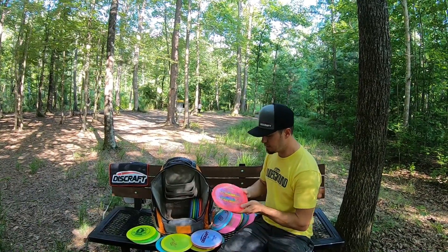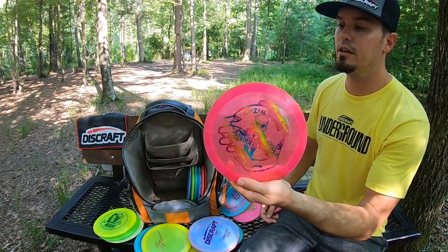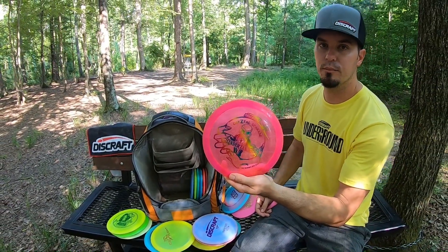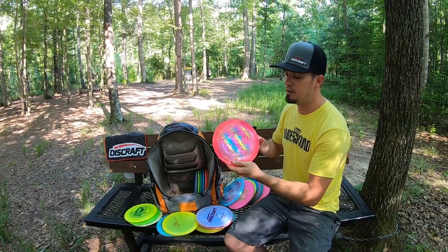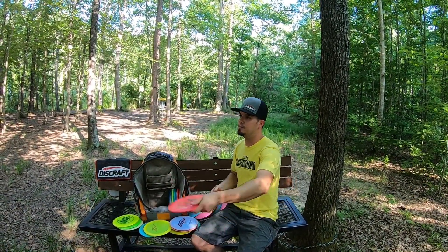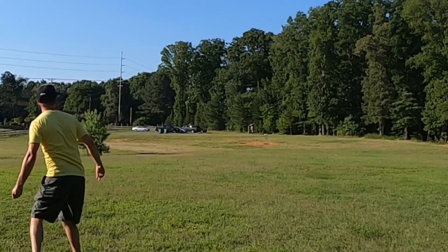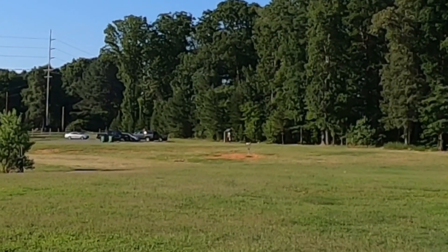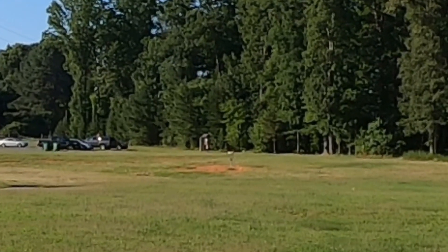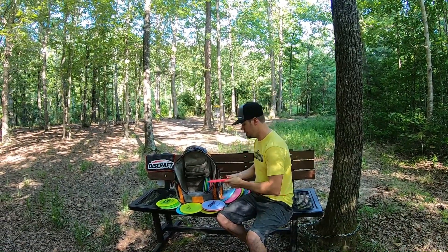I've also got a Crystal Sparkle Undertaker — a little more beefy but I can still get it way out there. It has a much harder finish and will even skip most of the time. To me it's like a Paul McBeth driver, but for me I don't have that kind of arm. My nine-speed arm likes the nine-speed Undertaker.